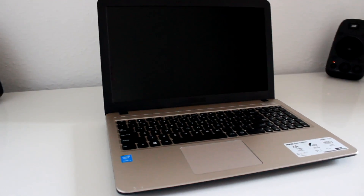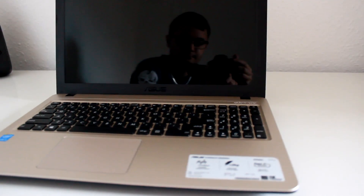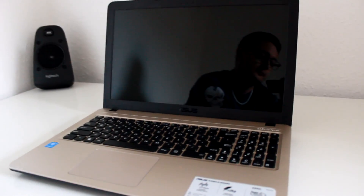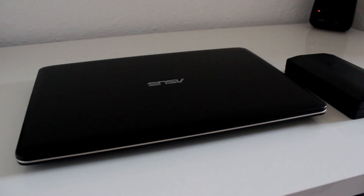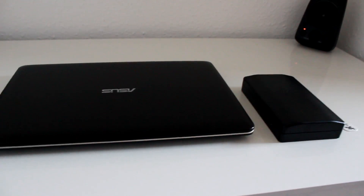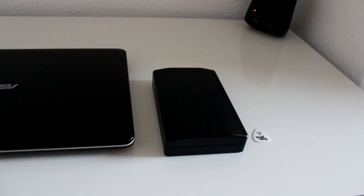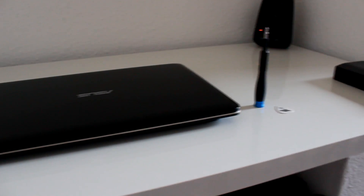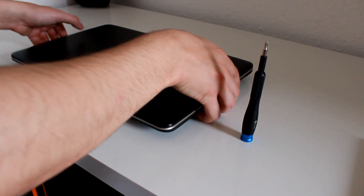If you haven't taken laptops apart before, it's a good idea to write everything down — where the screws are, where they go, where the plugs go, and such things like that. For this job you only need a phillips head screwdriver and a small plastic tool such as a guitar pick or a credit card that will help you to open the cover.